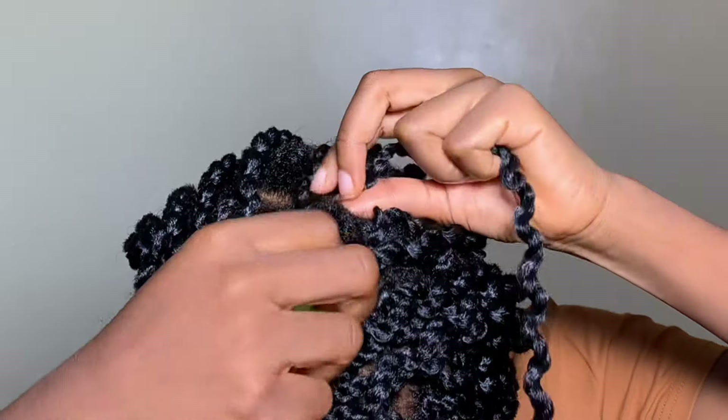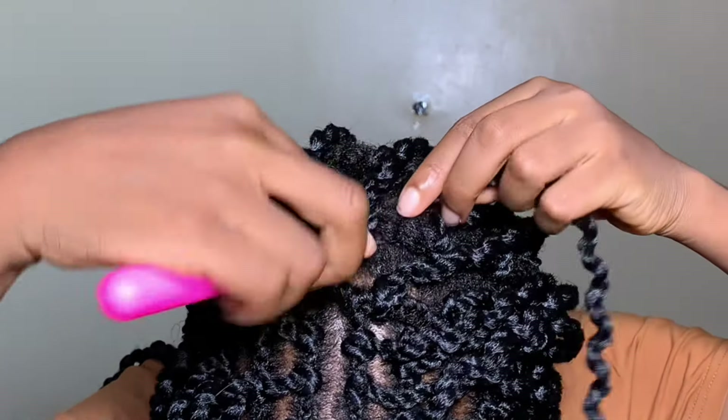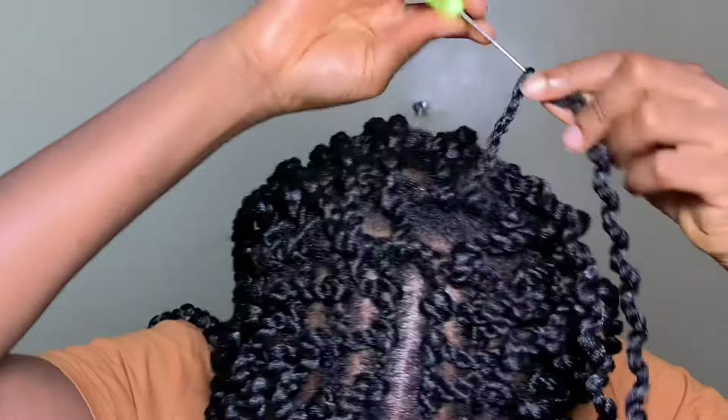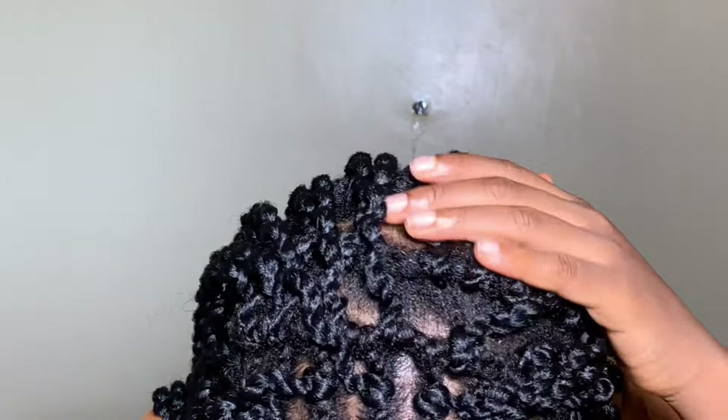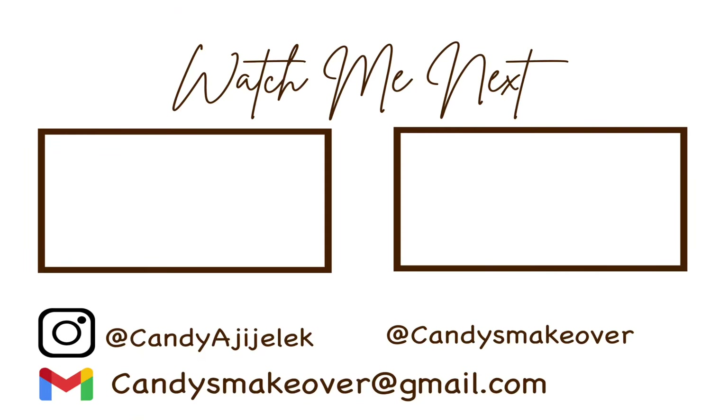If you have any extras, go back and cover any gaps or anything you don't want showing at the back — that's what I did here. This is exactly how my hair looks afterwards: lightweight, full enough, and a pretty protective style I can rock for a few weeks. Please comment down below and let me know what you think of this hairstyle, if you'll be trying it out, and if it interests you check out my previous videos. Remember to like, comment, and subscribe before you leave — thank you and see you next time!